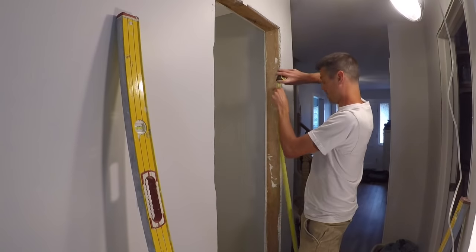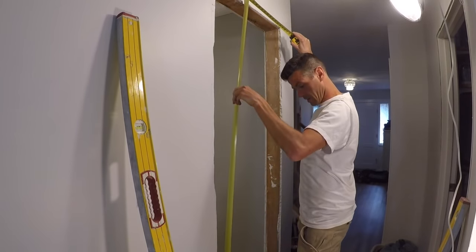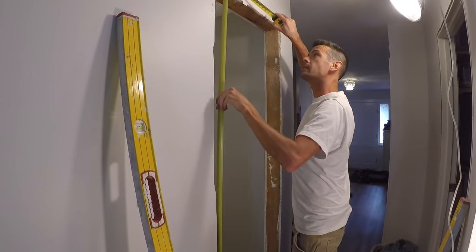Next I'm going to check my height. My height is 82, which is pretty standard.